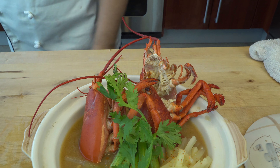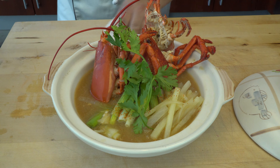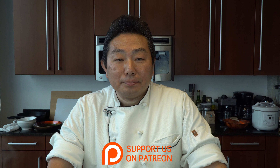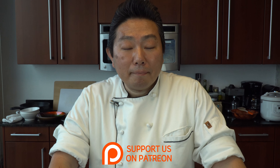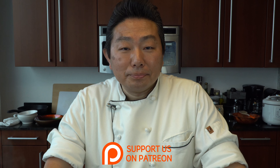Looks great, Hiro! I can't wait to try this. Well, there you go people — you've been asking for it and now you have it: the lobster head miso soup. If you can't find lobster, shrimp or some other shellfish would be great. Hope you guys try it. If you like this video, give it a thumbs up. Comment below, share it, and don't forget to subscribe. We'll see you very, very soon.